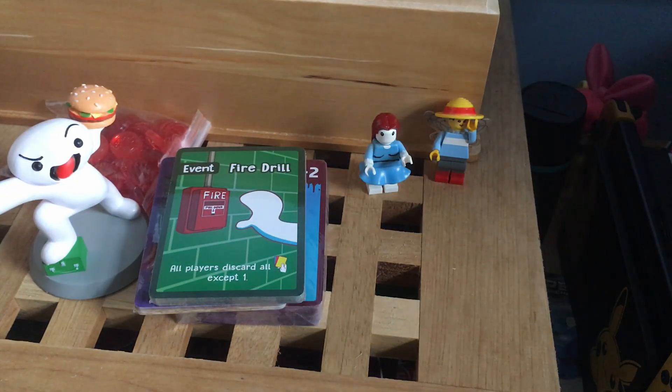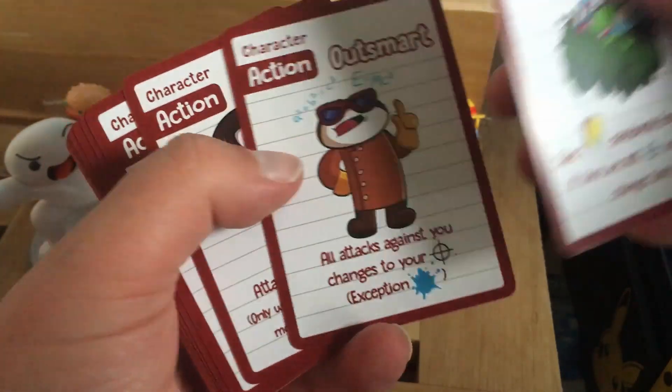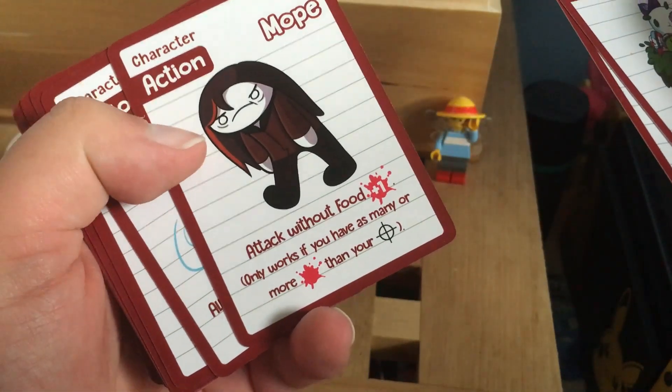Anyway, this is the first character action card and it's called Stalk — take one card randomly from target. If they are not targeting you, you may change their target. I'm assuming that's what it is; I have not read too closely on the rules. But let's open this up and see what the cards are like. I still don't have my scissors — I'm going to need to talk about that later. Let me get all of my utensils. So we have Stalk, we have Outsmart. Pause the video if necessary, of course.